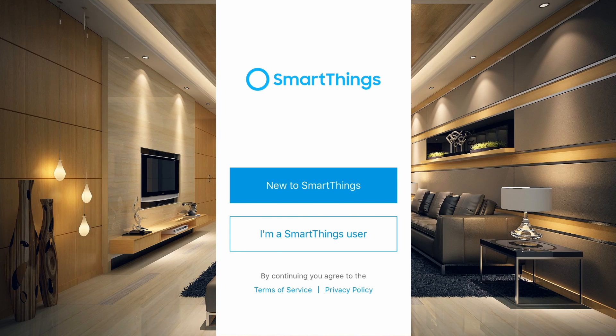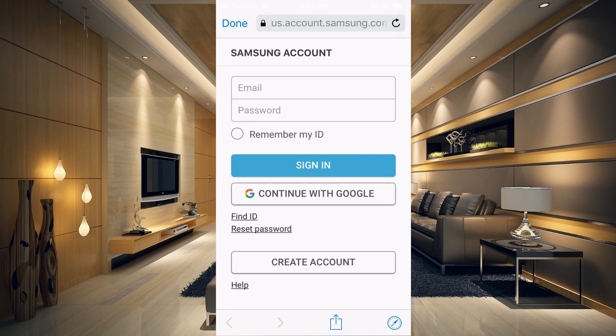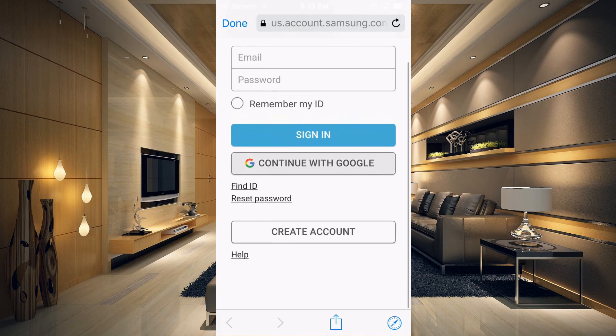So what you want to do is the new person setting this up will have to create their own Samsung account. They're going to have to download the Samsung app and then click "New to SmartThings." And since we don't have an account, we're going to go to the bottom and click "Create Account."